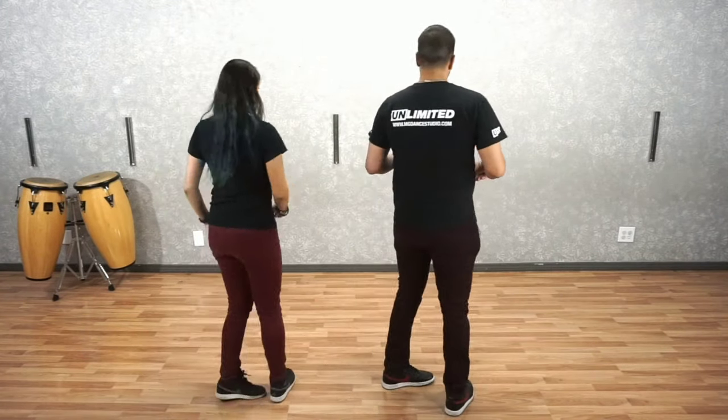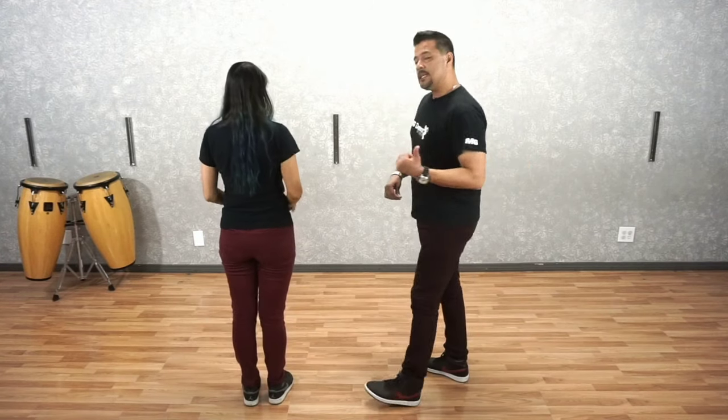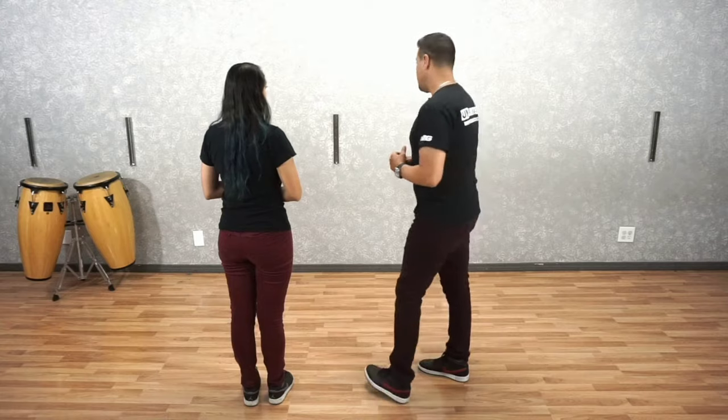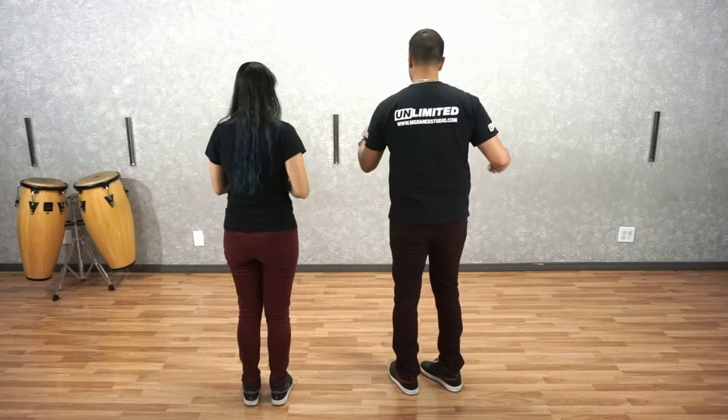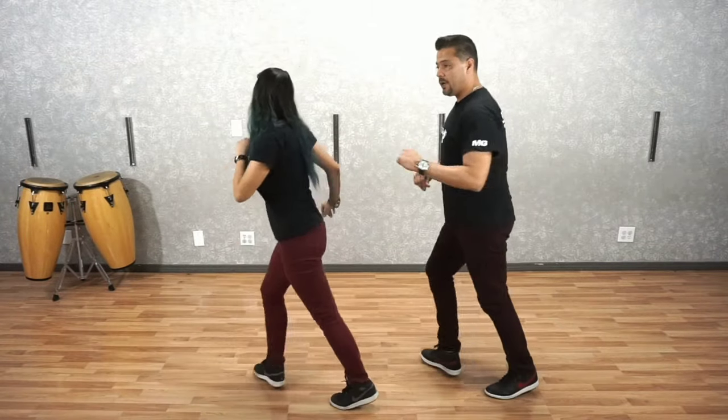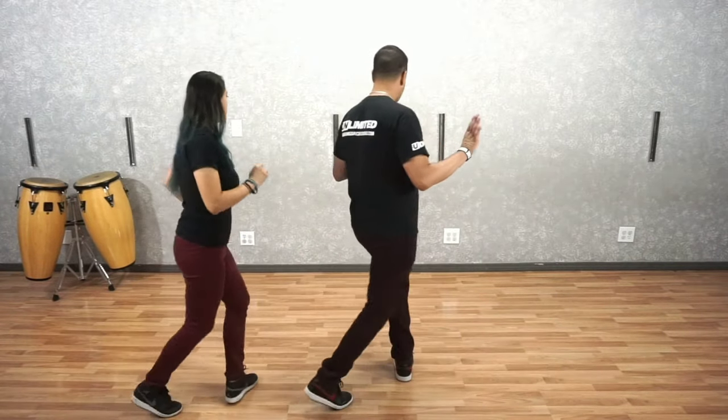So we're going to face the back. We're not going to go into too many details for our Basic, but we are going to cover our Crossovers. So we're going to start with our Basic — it goes quick, quick, slow, we rock. Quick, quick, slow, quick, quick, slow, and we're going to hold right here.